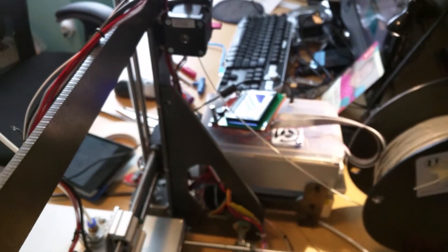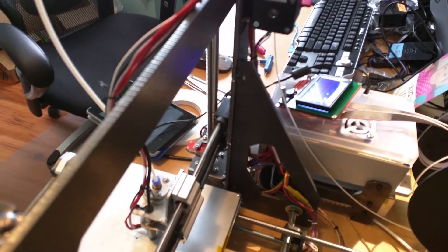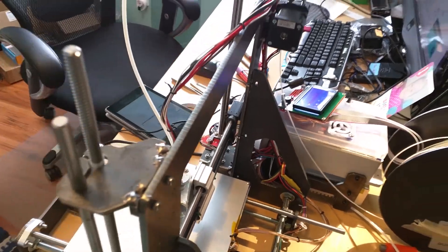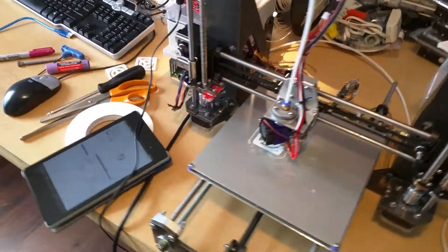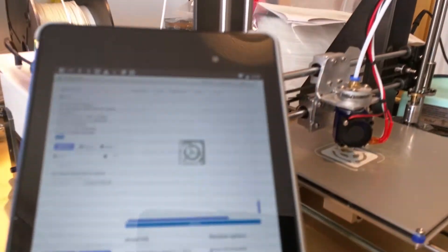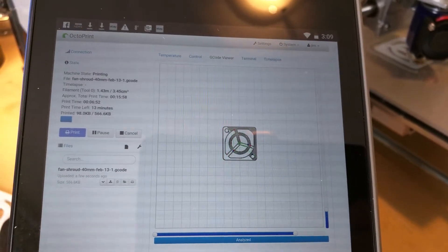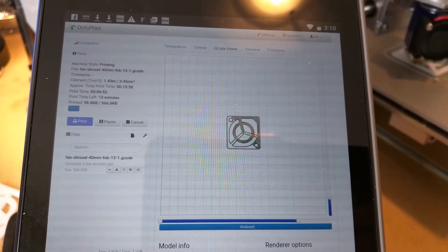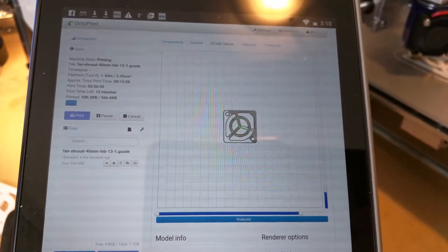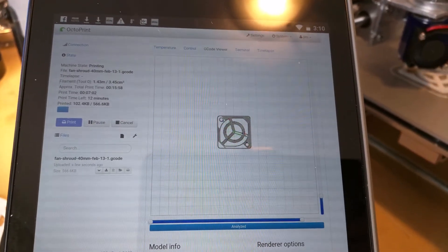I definitely need a spool reel to get this all tidied up. This was started from OctoPi on my tablet, and I think it's just going to run through just the way it's supposed to — wirelessly. Fan shroud, 40mm, February 13th. Slice number 1, G-code.